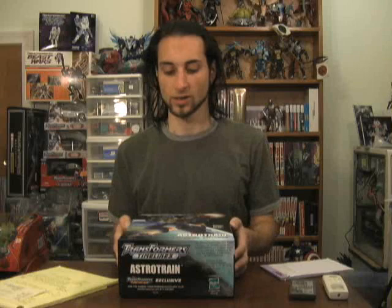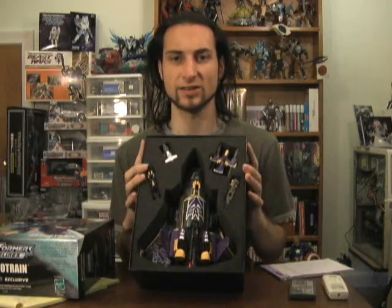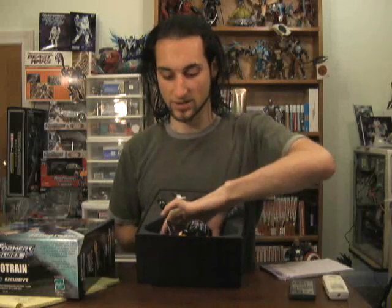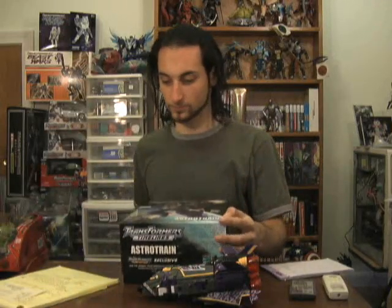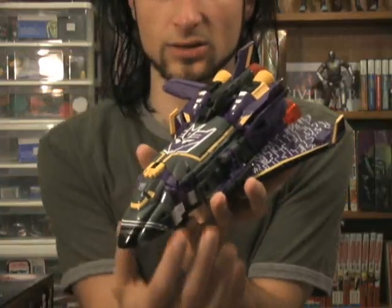Let's move on to the figure now — I'm going to open up the box and take out Astro Train. One of the things I noticed right away while taking the Minicons out of the package was that they had a lot of elastics on them, which isn't uncommon. The only thing they were missing were the twist ties, which really are the bane of my existence. When I took Astro Train out, no twist ties, no elastics to be seen — I was pleasantly surprised.